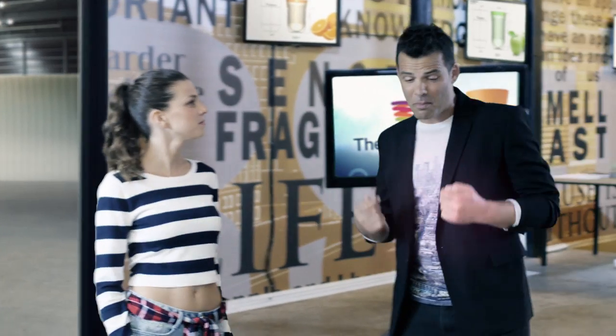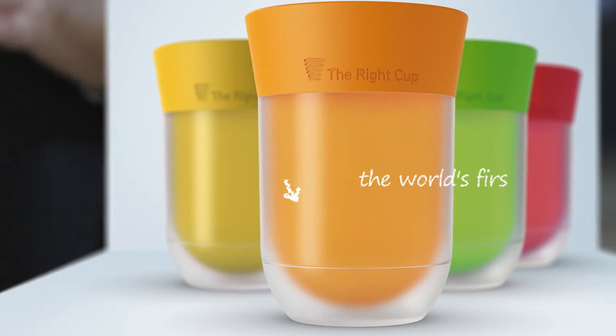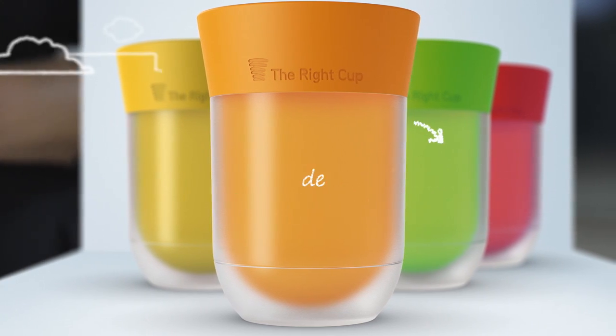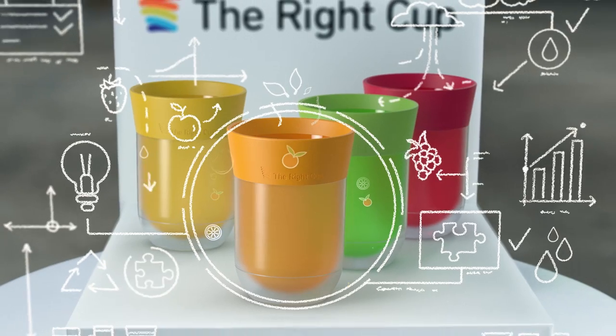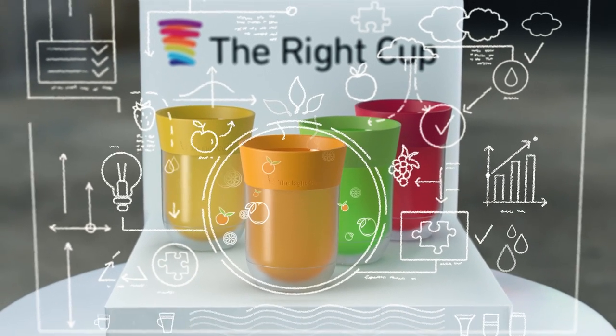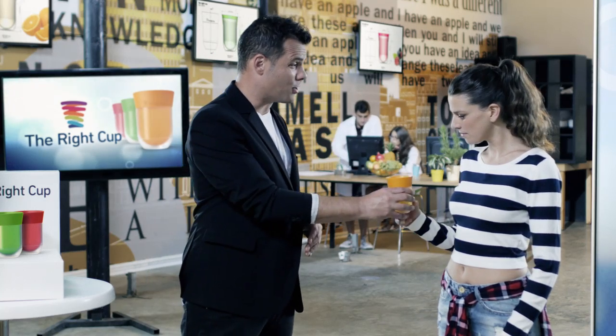So we decided to put some fun into drinking water with the Wright Cup. It's the world's first ever fruit flavored cup designed to get people drinking more water. Sure, it might look simple, but it actually took six years of research and patented technologies to get where we are today. And we believe it's going to be a real game changer.